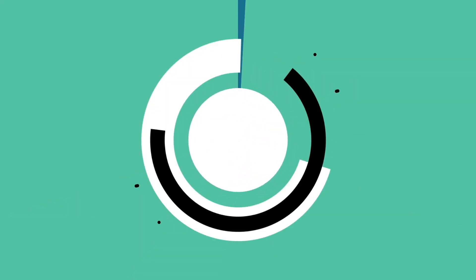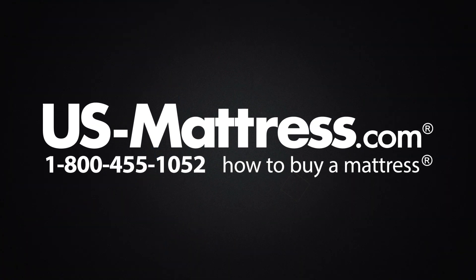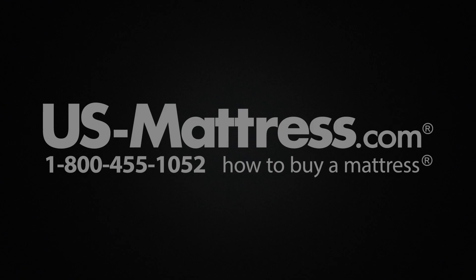We hope you found this video helpful. If you have any questions, please feel free to reach out to us at 1-800-455-1052, or you can leave us a message on this video. During normal business hours you can also speak with a member of our chat team.